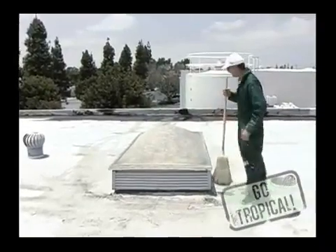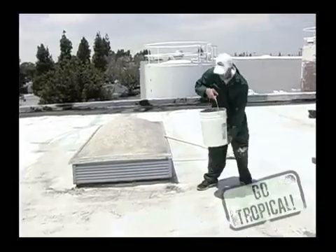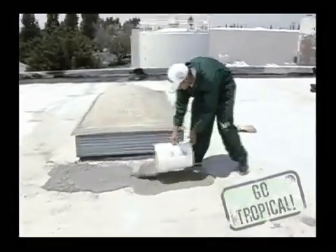The surface can be damp — that's fine. We're going to use the lightweight Submituous product and pretty much just dump it out into the affected areas.